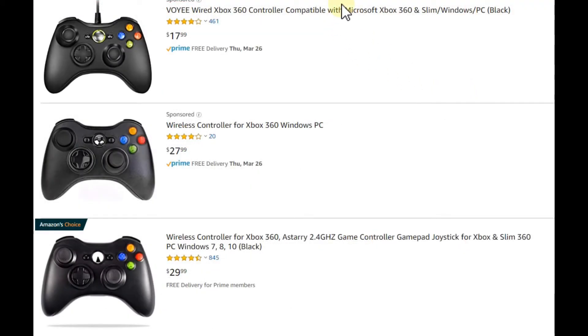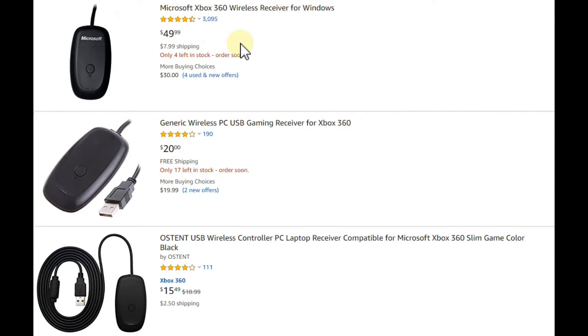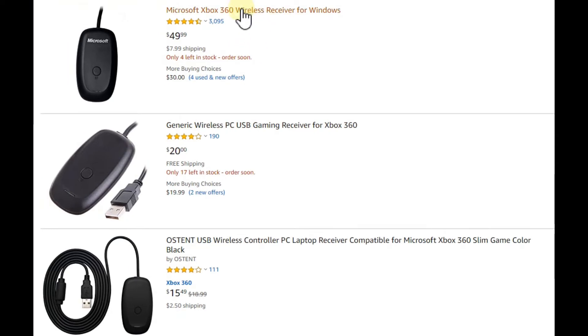The same problem applies to old Xbox 360 controllers. There is no Bluetooth option — the only way to connect them wirelessly to a PC is by buying the Xbox 360 wireless dongle for PC. You can still find listings on Amazon and they work pretty well, but a good connection is important — don't use a cheap USB hub.